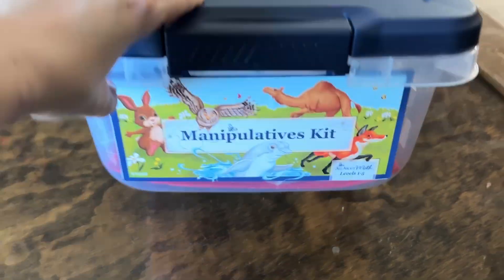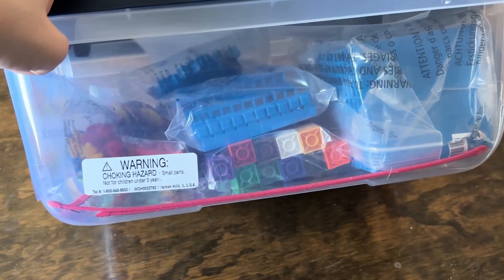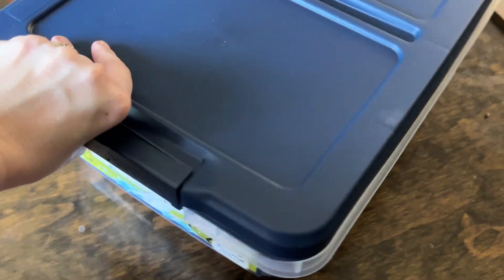The second thing you'll get is the student packet. This has everything you need — it has the sticker sheets, the activity book, and different math tools. The third thing that might be in your package, depending on if this is your first level of All About Math or not, is the manipulatives kit. I got this when I got the first level, and what's nice about it is it has all the math manipulatives and tools you're going to need for Math 1 all the way through Math 5. So you don't need to repurchase that every time you get a new curriculum. But if you are starting in All About Math 3, you'll want to make sure you have that math manipulative kit as well.